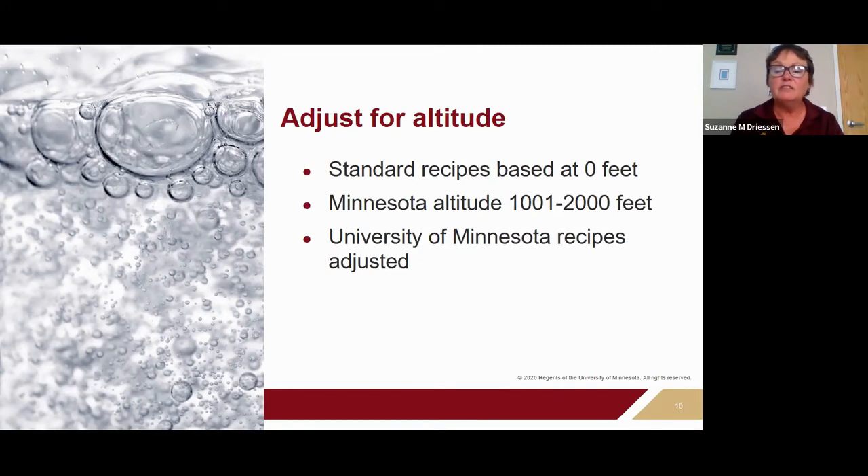Where I live in Minnesota, our mean elevation is 1,200 feet. In St. Cloud I'm at 1,030 feet, so I need to choose processing times for 1,001–2,000 feet. In some canning books, altitude adjustments are at the beginning rather than in each recipe. For Minnesota altitudes, you'll usually add five minutes for water bath canning or add five pounds of pressure — we pressure can at 15 pounds in Minnesota.